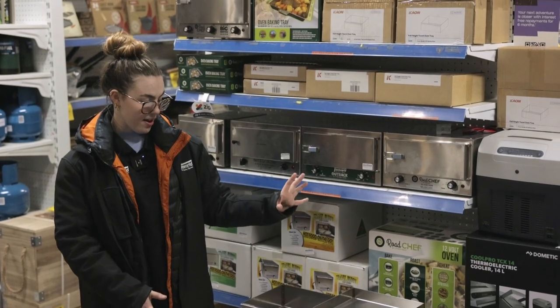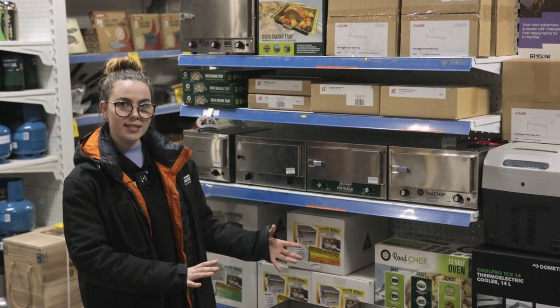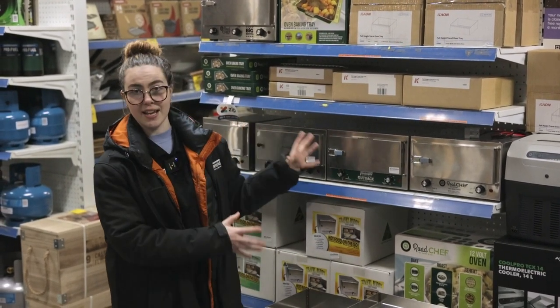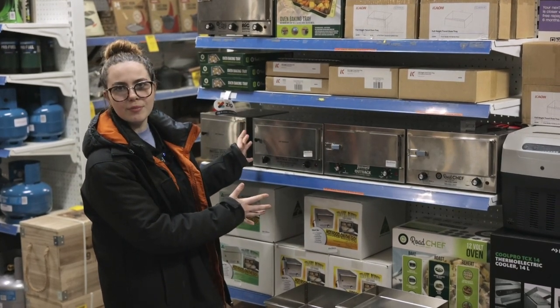For each of these trays, the half height and full height, they come in two different versions. One which will fit both the Road Chef and our Tent World oven. The other one will fit into the Travel Buddy Marine.